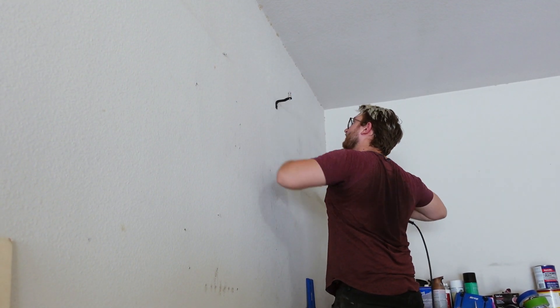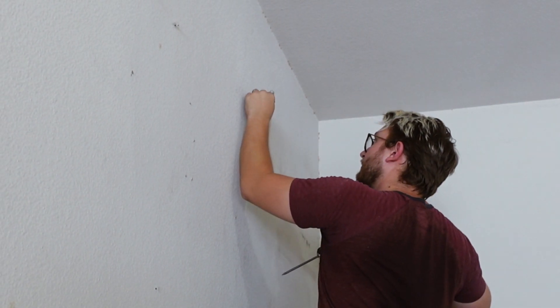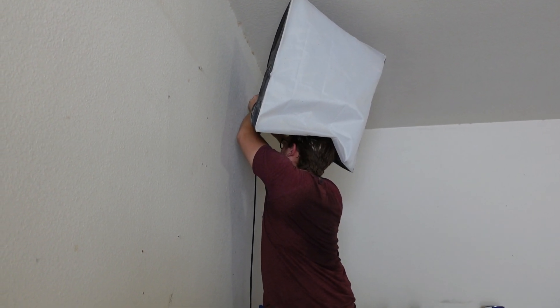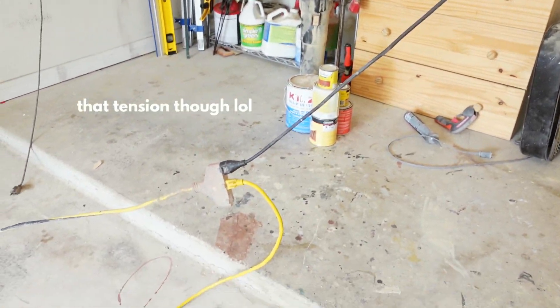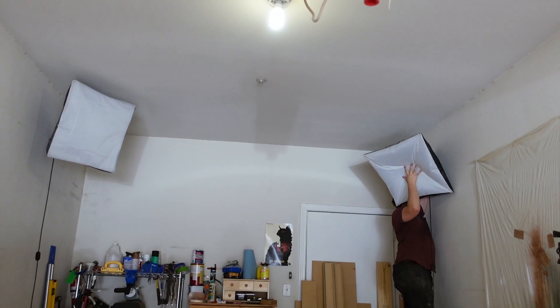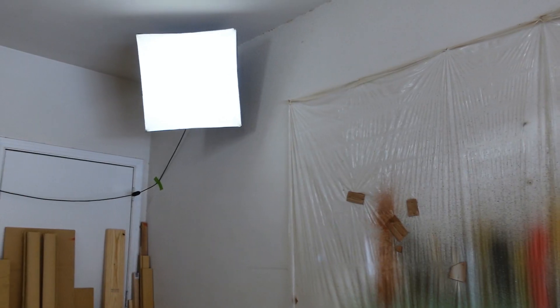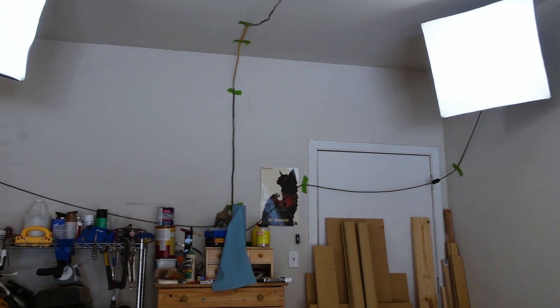The biggest upgrade in this video is the wall mounts we got for those lights. The cords aren't going to be on the ground anymore — everything's going to be up, and that's going to create a much better space for us. Another huge upgrade is reorganizing the cord situation, which was another nightmare. We're going to bring all the cords that were on the ground either up or out of the way. We just have that one outlet with a three-prong separator going to our two lights and a power strip, so a big part of this is figuring out how to keep things out of the way so we don't trip over them.